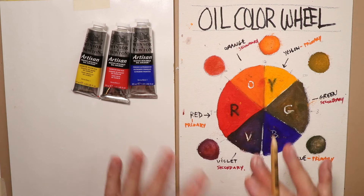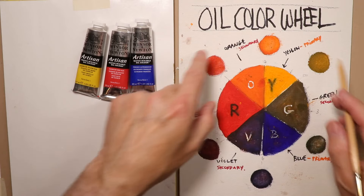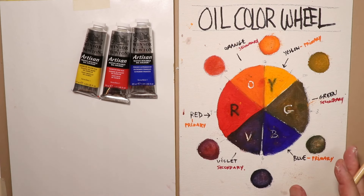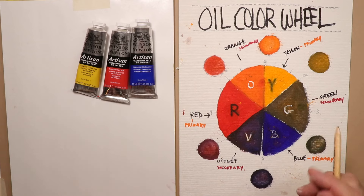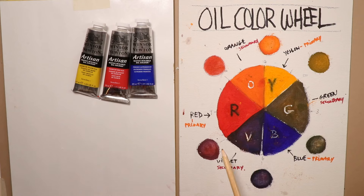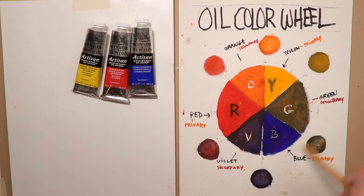We'll cover creating tertiary colors around the color wheel, then we'll also cover tint, shade, and tone — mixing black, white, and gray into your colors to adjust them even further in your paintings to make everything look more pleasant. Let's take a quick break, get set up with a new board, and then start mixing our tertiary colors from our primaries.